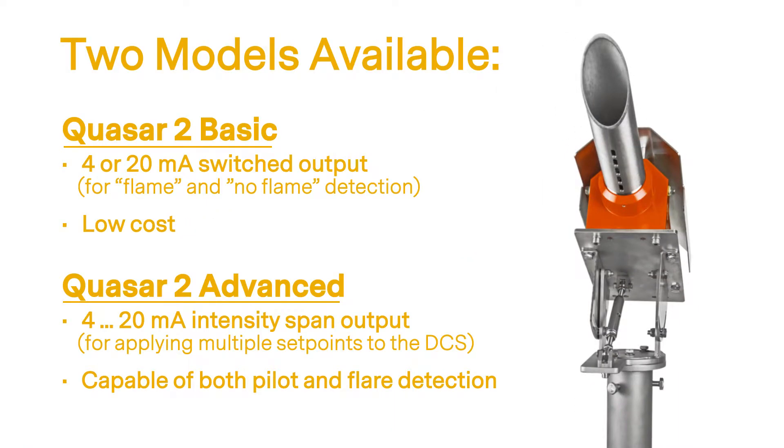The Quasar 2 is available in two models. The basic system has a switched milliamp output for flame and no flame detection, as well as a 24 volt DC power supply. The advanced system includes an intensity span milliamp output for both pilot and flare detection, as well as an expanded 24 volt DC and 120 to 240 volt AC power supply.